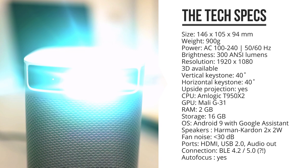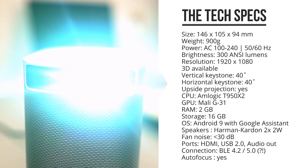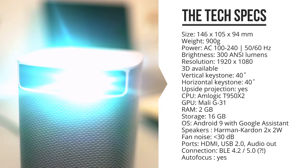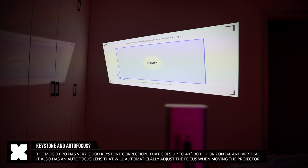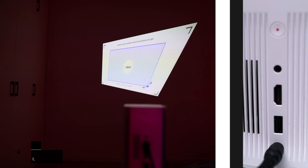It projects at a full HD 1080p resolution, but it can also be fed a 4K resolution source. Its brightness is 300 NC lumens, which is not spectacularly bright, but we'll get to that in a second. It's got 40-degree horizontal and vertical keystone correction, dual-band Wi-Fi supporting both 2.4 and 5 gigahertz networks, and Bluetooth 4.2 and 5.